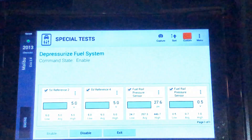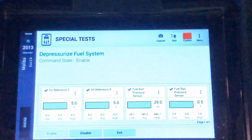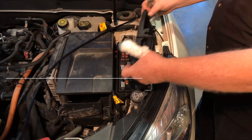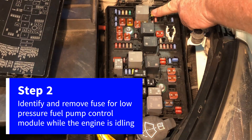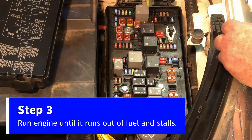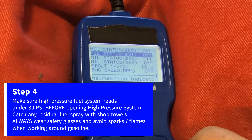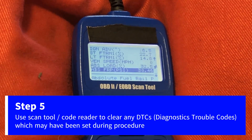Now it's safe to work on the vehicle. Turn off the key, disconnect the battery cable, and as per factory instructions, you've successfully depressurized the fuel system. Until next time, I'm Dave Hobbs for Delphi Technologies — thanks for watching this tech tip.